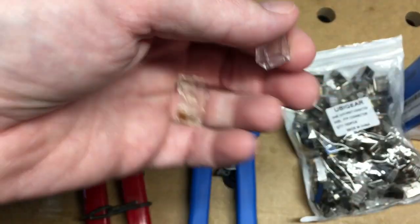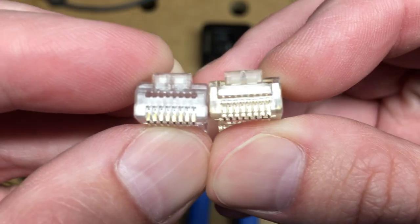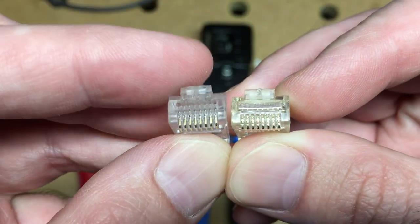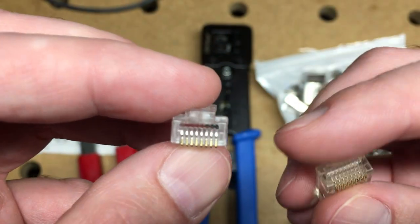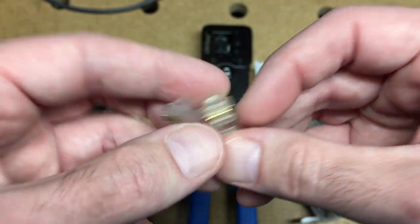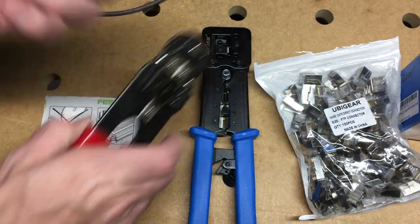We'll look at the two RJ45 connectors here. If you look on the left, there are holes through here, and on the right there's not. What you do is you cut your wires long and you run them through here, and when you crimp them it cuts them. I'll demonstrate that here.